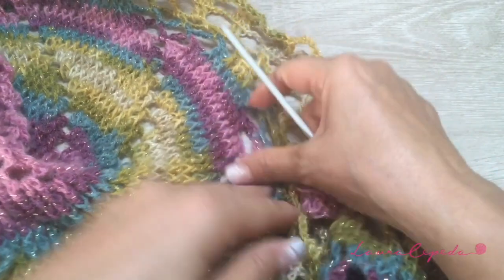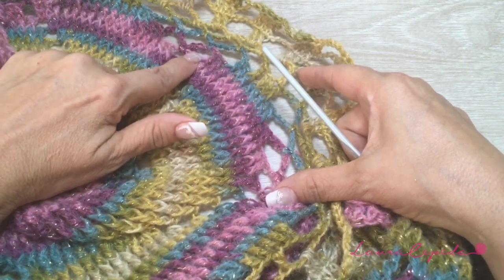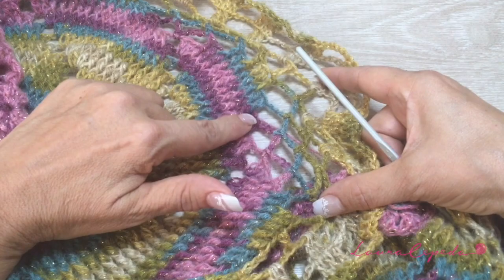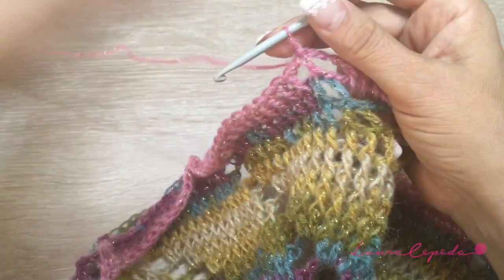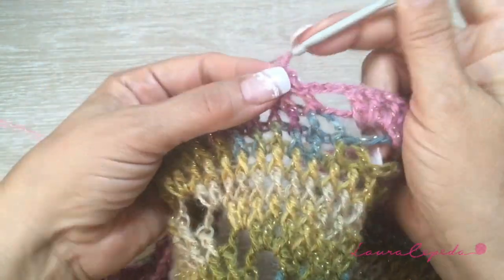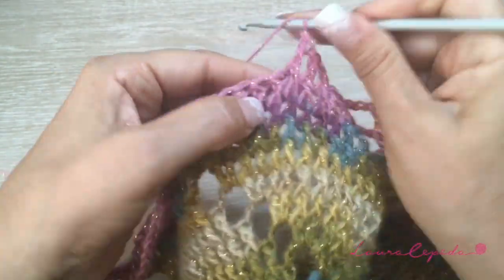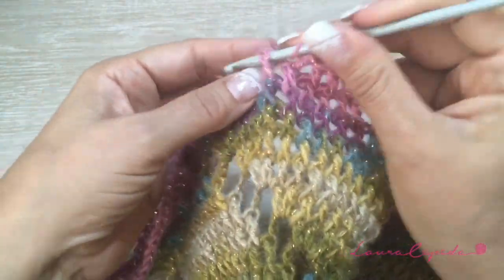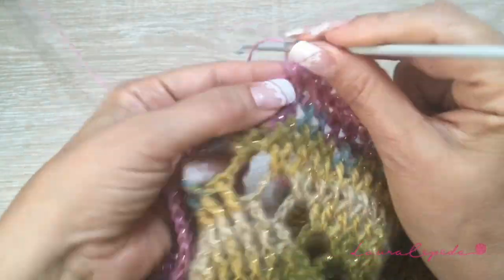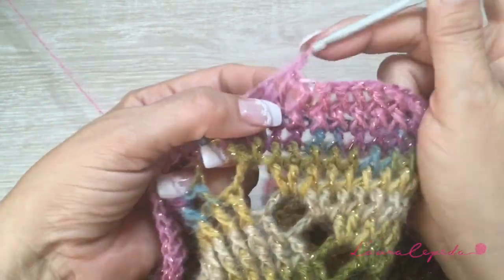We are going to take two double crochets. Here is where we finish. Now we are going to make three rows, reducing two stitches on each side. In between, we are going to make rows of waves. We are going to start to reduce here — slip two, one and two, and then start here. Double crochet of two crochets in each pleat. Probably you will have more stitches or less according to the size of the circle that you made.